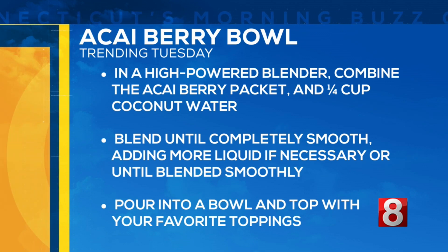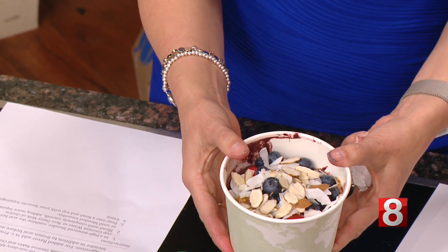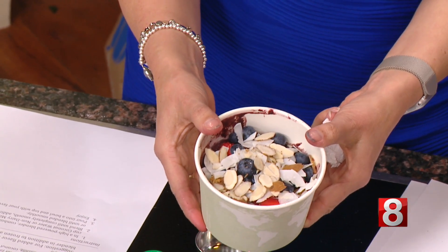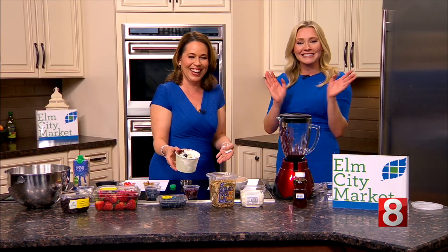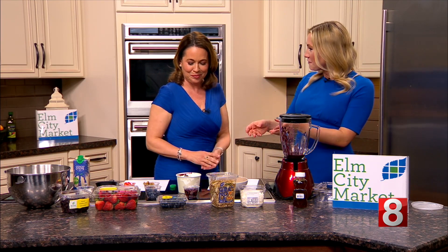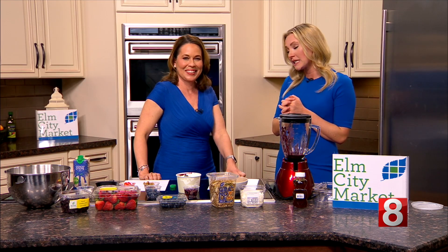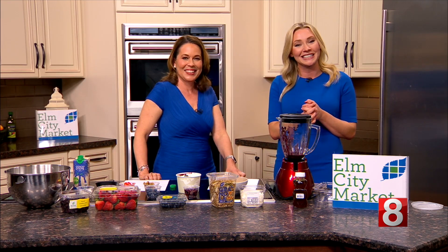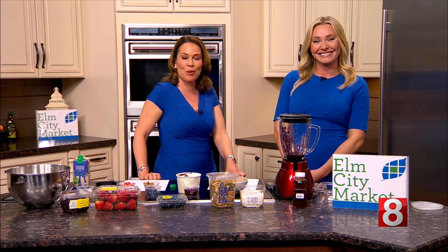Look at how great this looks — it's very refreshing. Can we get a shot of that? I have had acai before, not that I knew how to say it! It is really delicious, and kids can have fun putting all the toppings on to decorate it. We'll have all the ingredients and details on our website, wtnh.com. That's an acai bowl for you — stay with us, we'll be right back with more of Connecticut's Morning Buzz.